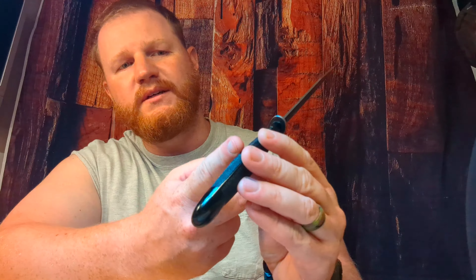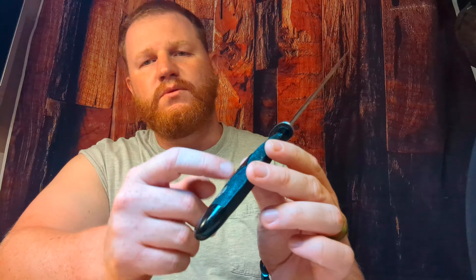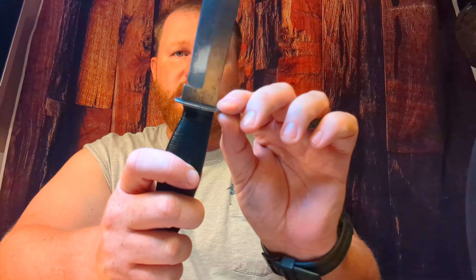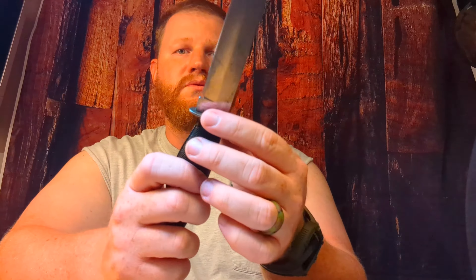This is a cool little knife to have here on the workbench. I'll probably keep it here or close by, just in case I need to do some decent cuts. It is fairly sturdy. I'm sure it's only a partial tang, probably down to here to leave room for the compass. The guard is a little bit loose, but it's not going to fall off — just a little wobbly.